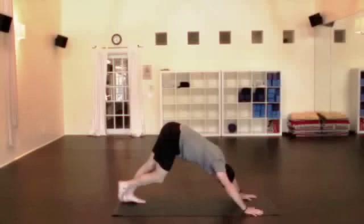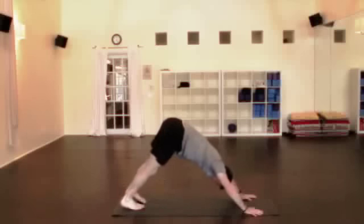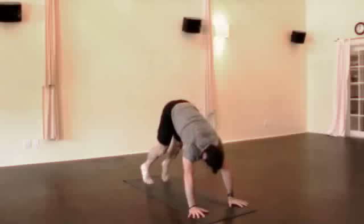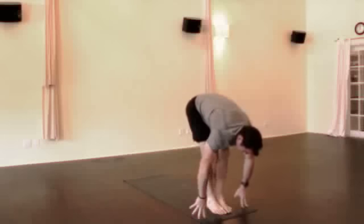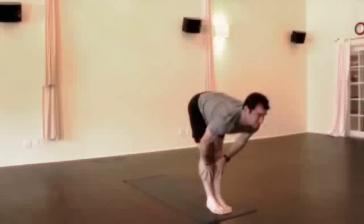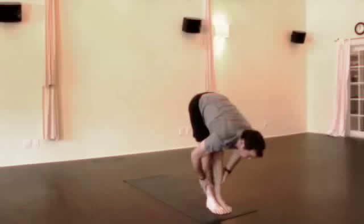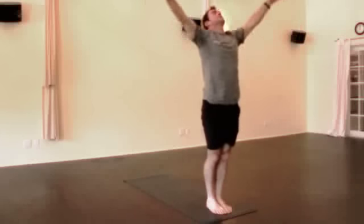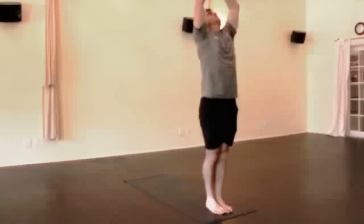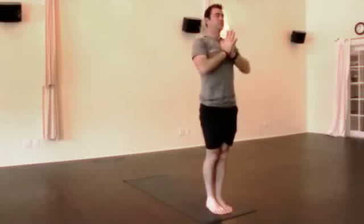Straightening both legs when you're ready, long upper body. Come up on the toes, walk softly the first time to the hands, just a couple steps up. Lengthen that spine as you inhale, fold down as you exhale, drop your head. Come all the way up — one nice big inhale, lifting up. Hands together at the heart. Now we begin.